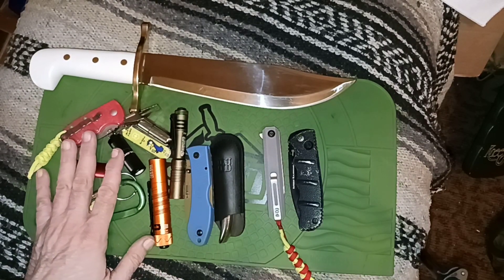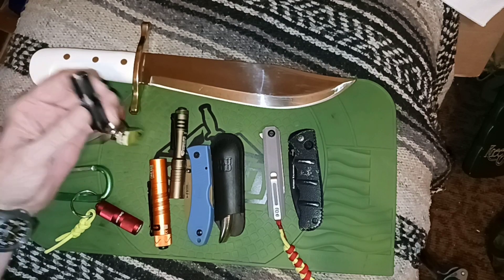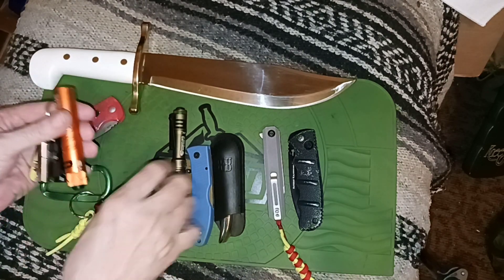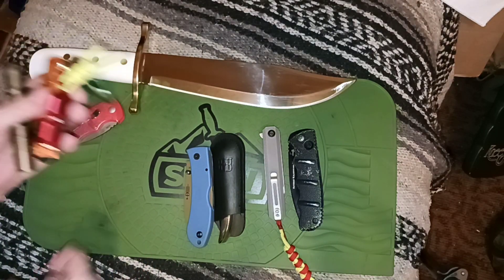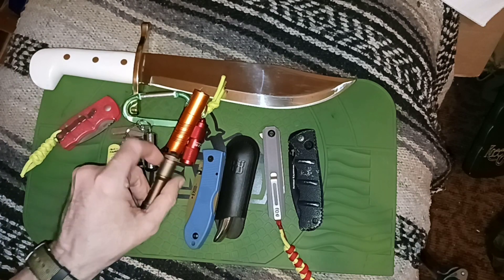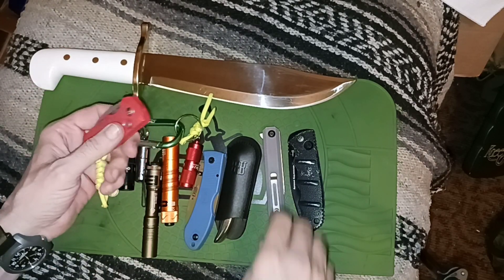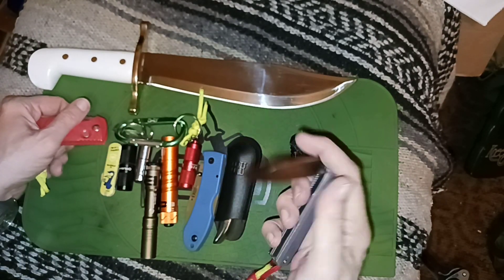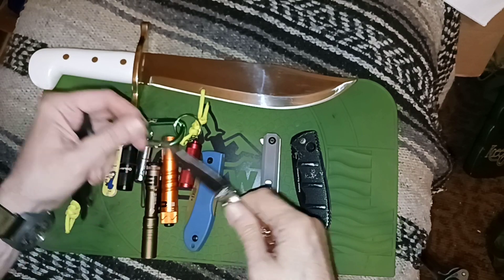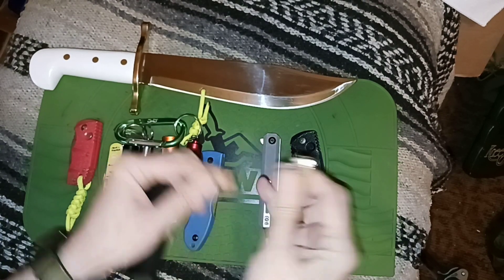I could probably eliminate a lot of this and just go with one or two flashlights, but why? If a battery runs down and you've fallen in a manhole and you're trapped in a cave somewhere, you've got all these lights. When you run out of light you've got a peanut lighter — you could make a fire. So illumination and fire are covered, cutting edges are covered, and you've got fidget factor if you want to sit there and annoy somebody.